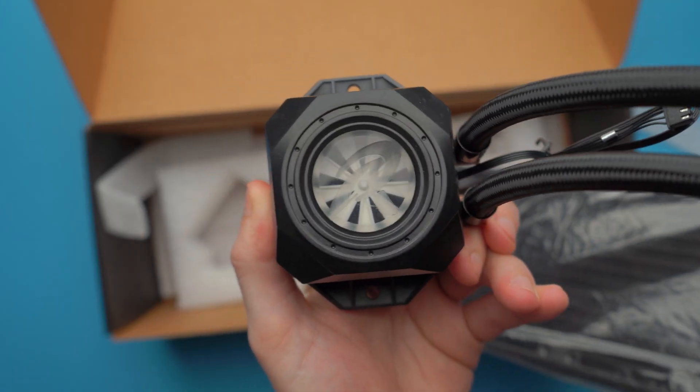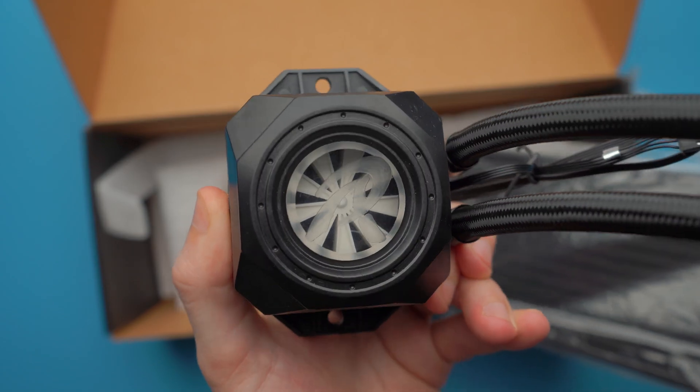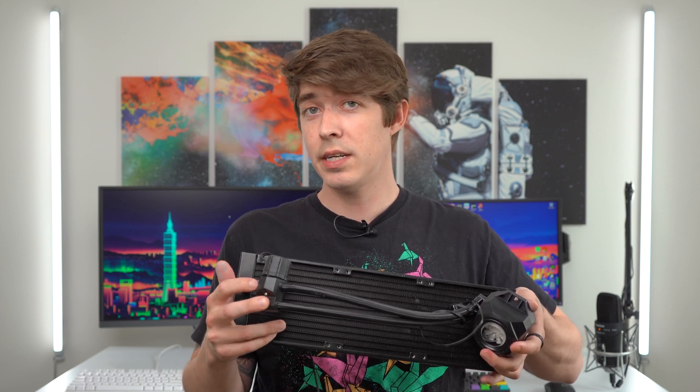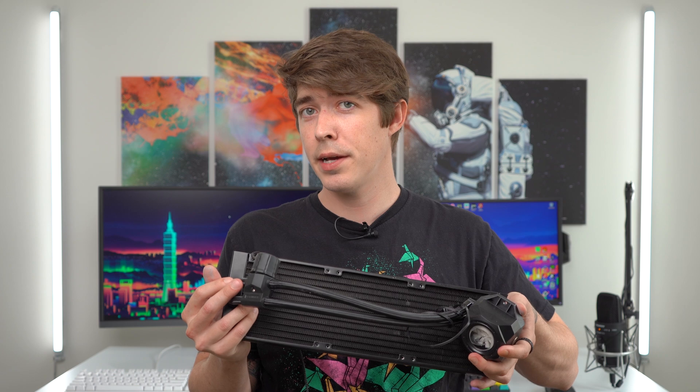There were some subtle but very important differences when going from name brand coolers to off-brand coolers. Firstly, these don't appear to be built with Asetek pumps — and that's actually a big deal. We see really different pump designs, like this one here on the actual cooling block, and on this EOS we actually see a SATA-powered pump right here on the radiator, which is definitely different from what we're used to seeing.